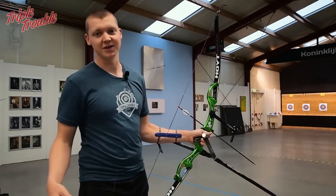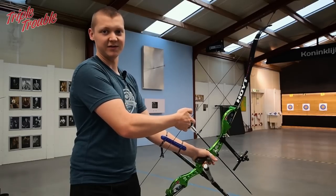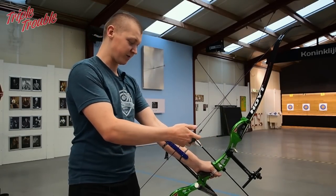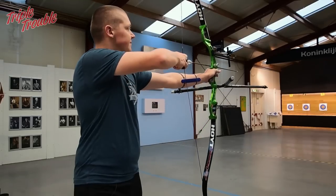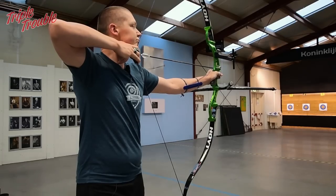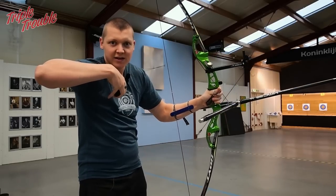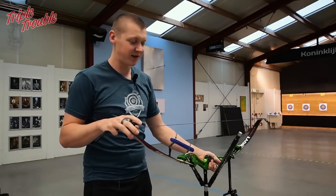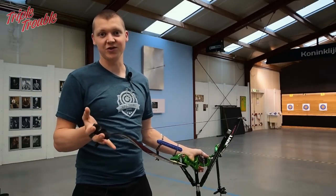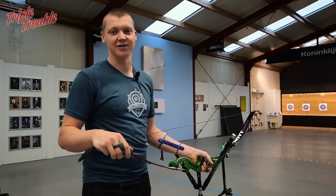I am now shooting with Jaap's bow, which makes sense — if my bow is too long for Jaap, Jaap's bow is too short for me. You will see that it is difficult for me to get to the proper line alignment and to get the right tension while pulling back. You can see that I have to really slouch and cannot get through the ideal lines and the ideal draw when my draw length is too short.